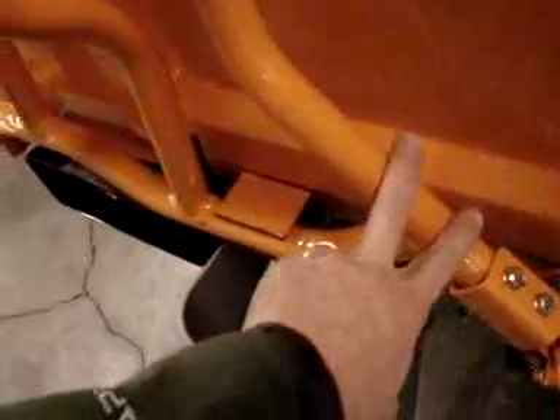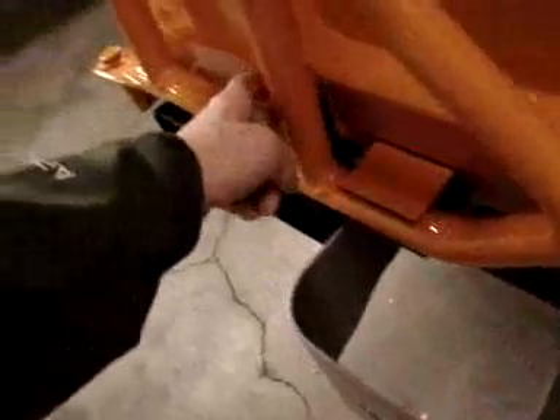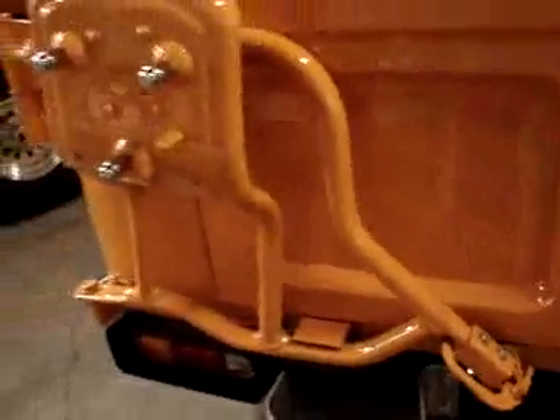That rubber piece goes right here — when the door opens and it hits this little spot, we have the cushion here. We also have that piece right there, and there'll be another one that goes up here. A nice spring holds it into place — that's that portion right there — it's a stock spring.